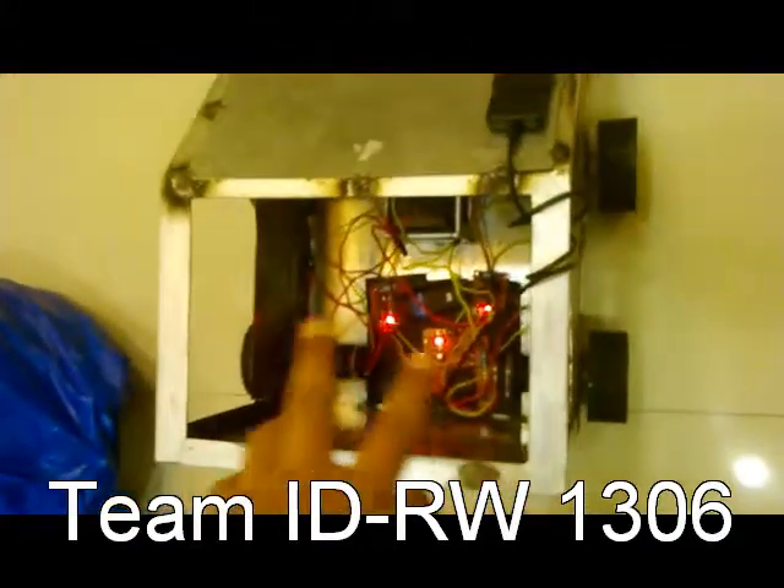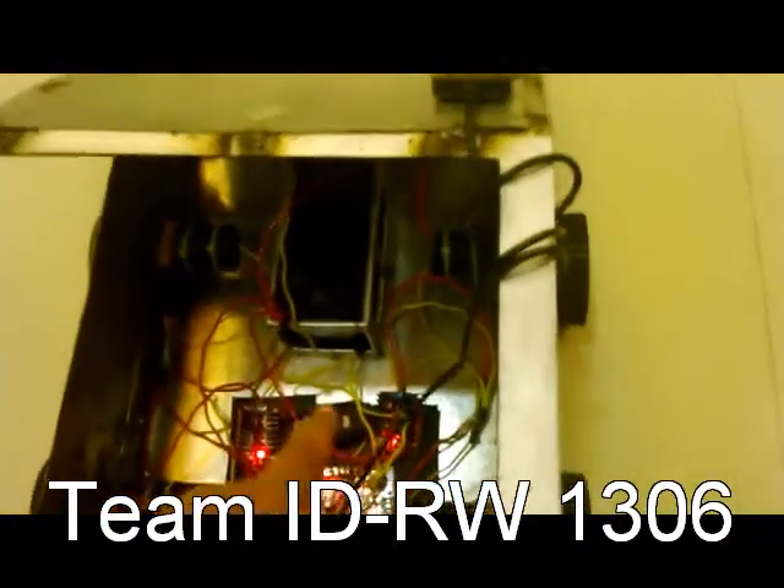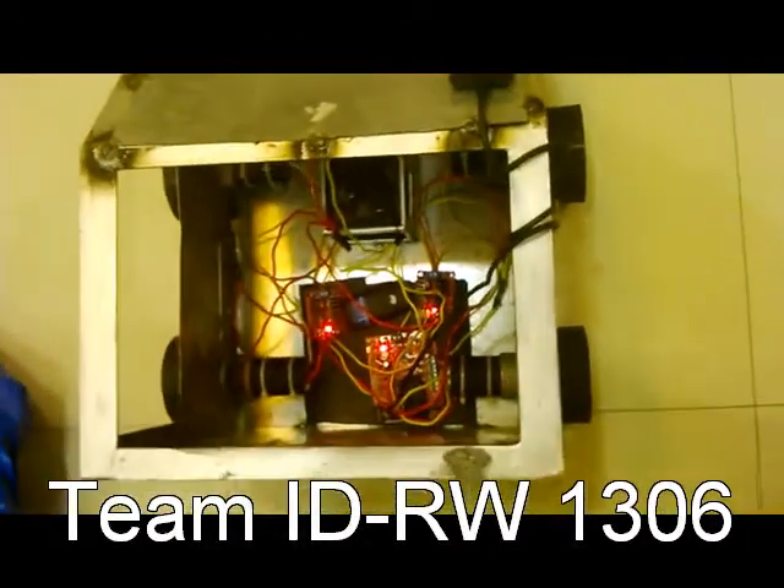This has two motor drivers at present and we will be having two more wheels, two more motors and two more motor drivers. We will be having more motor drivers for more regulation of electricity.